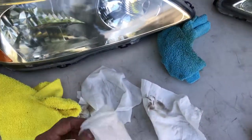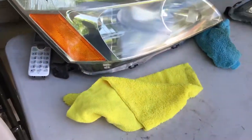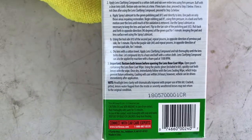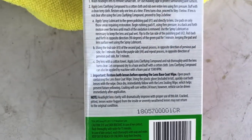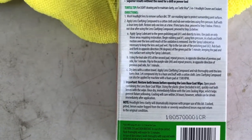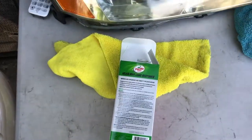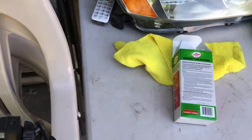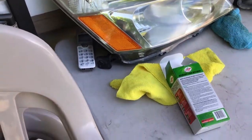So I've wet them down with some wipes, make sure all the compound goes off. And according to the instructions, I have to open the base coat, use the glove that's inside, coat them with the wipe, then once it's dry, immediately follow with the lens sealing wipe. That'll probably just prevent future yellowing. So I'm going to hit it with that base coat and then the sealing wipe. I'm going to get the glove on and put on the base coat.